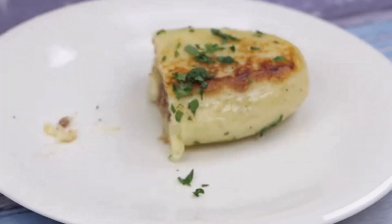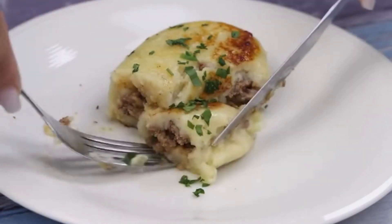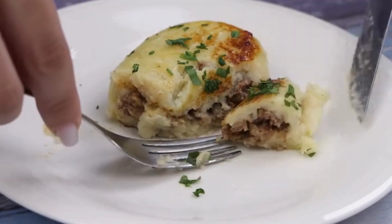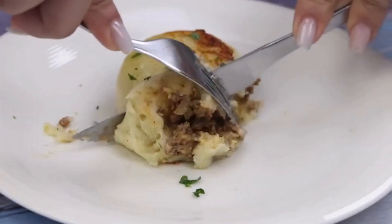This recipe has become routine here at home — I'm sure as soon as you try it, it will become routine in your home as well. I hope you enjoyed this recipe. Thank you so much for watching, and I'll see you in the next video. Bye!